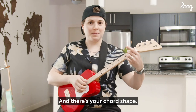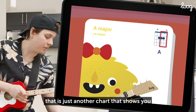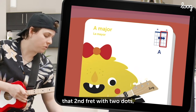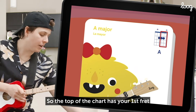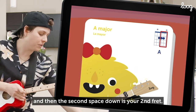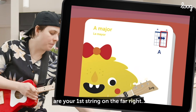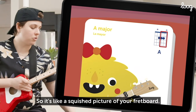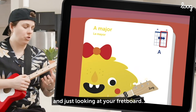And there's your chord shape. If you look at that red highlighted rectangle, that is just another chart that shows you the second fret with two dots right where your fingers are supposed to go. The top of the chart has your first fret, and then the second space down is your second fret. Your strings from right to left are your first string on the far right, your second string in the middle, and your third string on the far left. So it's like a squished picture of your fretboard if you were holding your guitar out in front of you.